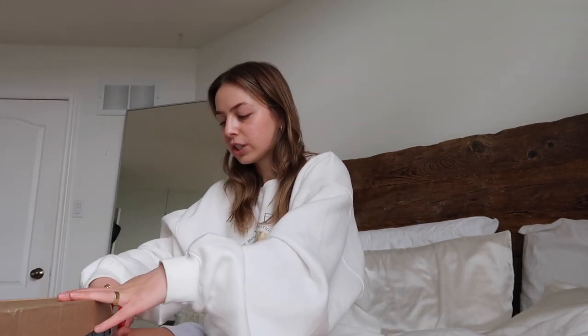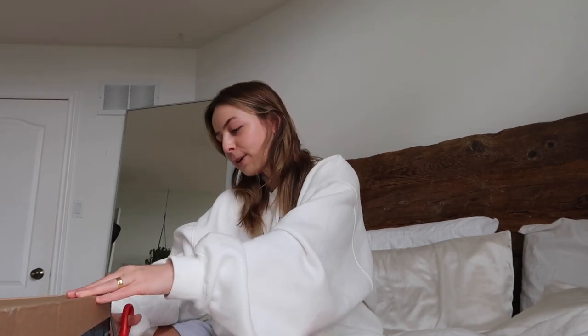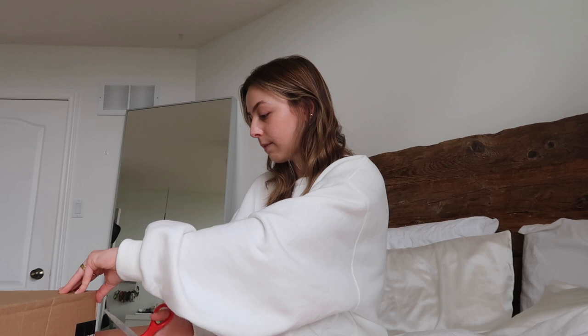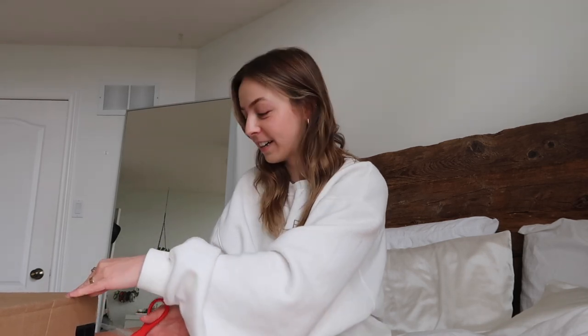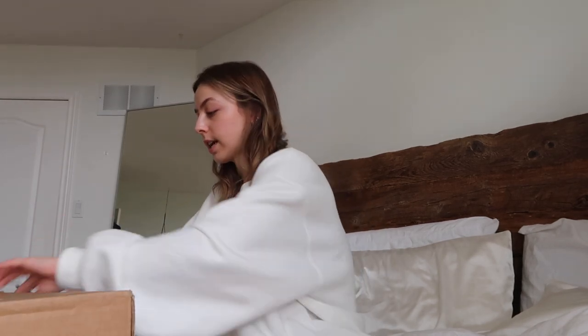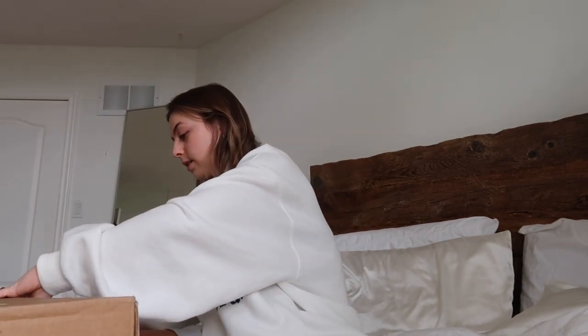I obviously wanted to open these on the vlog and show you guys. These actually came from Denmark, which is crazy. They were supposed to be delivered last Friday, and today is Friday April 30th, so with COVID shipping delays and everything. I'm not a pro about all the stats behind it — I just asked my friend what kind she recommends because she fell down a deep Reddit hole about roller skate reviews, and she said this was a good brand.